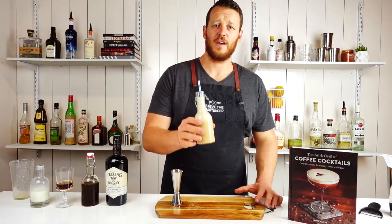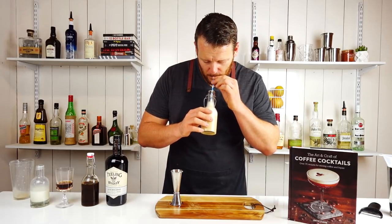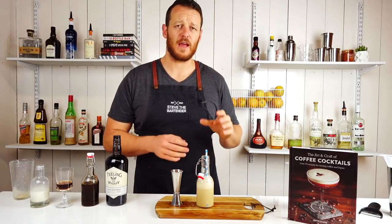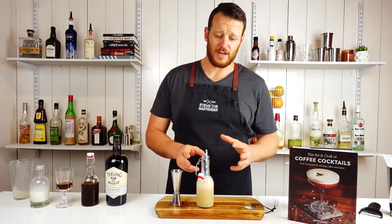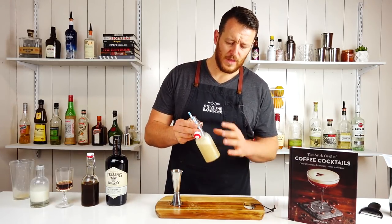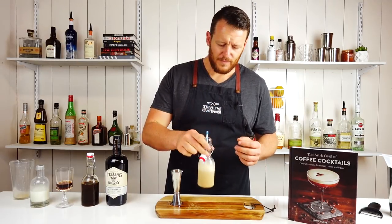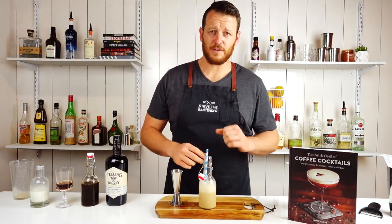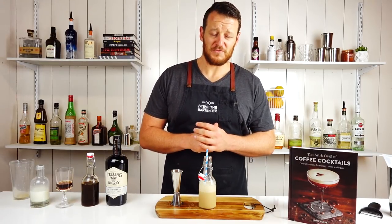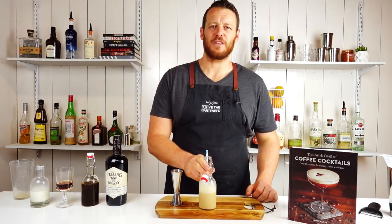Finish it with a straw and there you have a Milk and Cookies. I much prefer this version when you shake it on ice and then strain it in — it makes the drink really nice and cold, and it had a slightly chilled bottle to start with. A bit of punch from the whiskey, some sweetness from the golden syrup. It's actually quite nice. Thanks for watching — make sure you like and subscribe and I'll see you soon for another cocktail video.